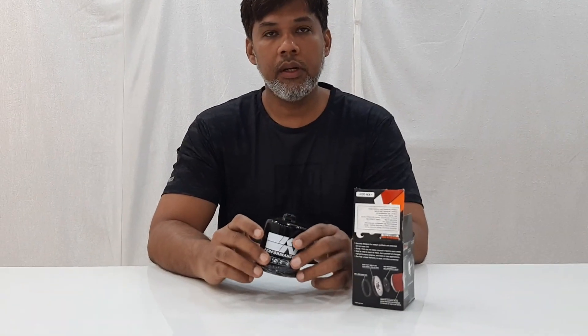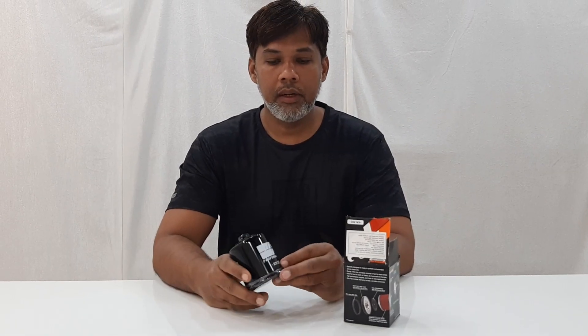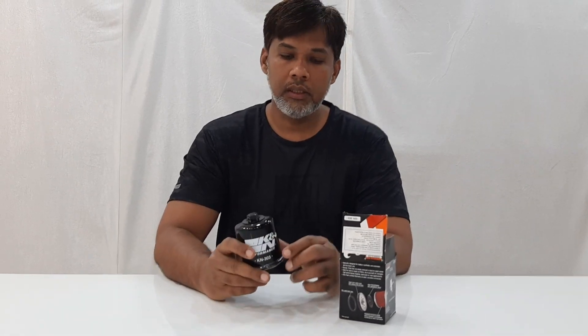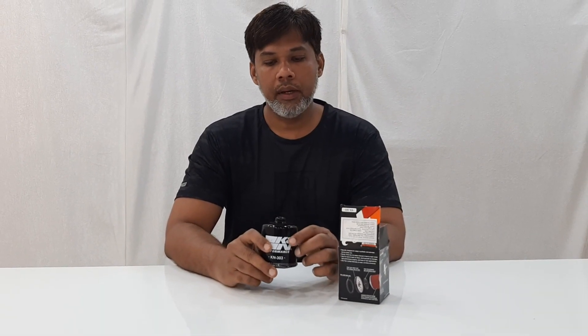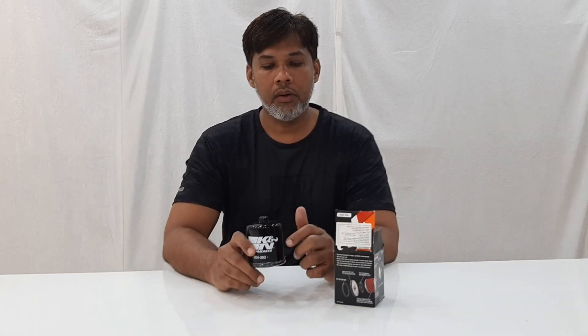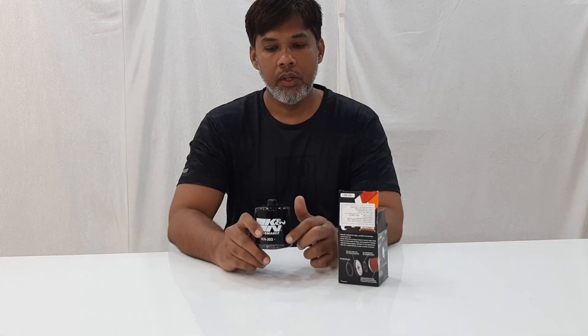You need to know the correct number for your bike. The number here is 303 — for the Kawasaki Ninja it is 303, and there are other numbers like 204 for other models. Before you order, make sure this filter is for your bike. Go through their website or check reviews to find out what filter fits your bike. The number is very important.